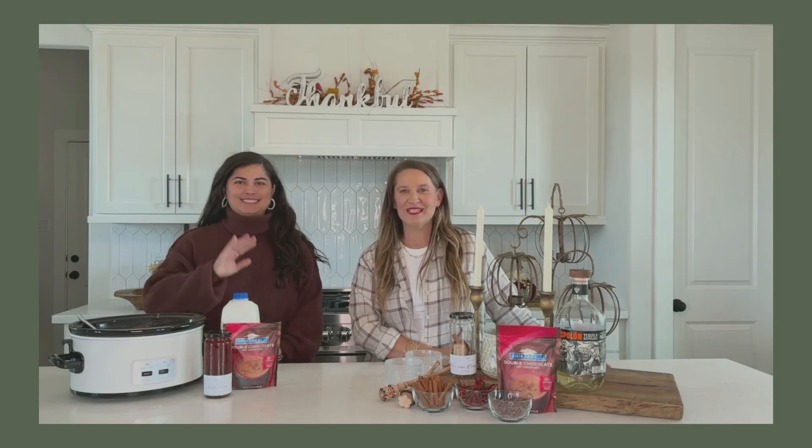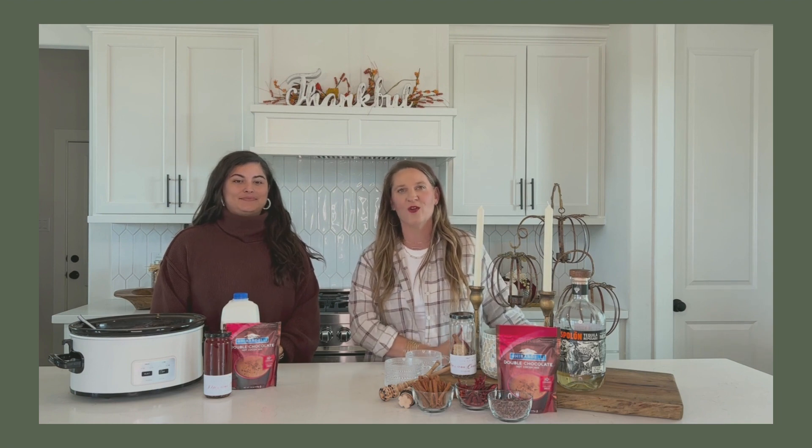Hey y'all, Ashley and Anna here with the Southern Spirit. Today we're going to show you how to make a Mexican hot chocolate using our Mexican cocoa infusion. We're going to do a big recipe in a crock pot to serve a crowd or a party.